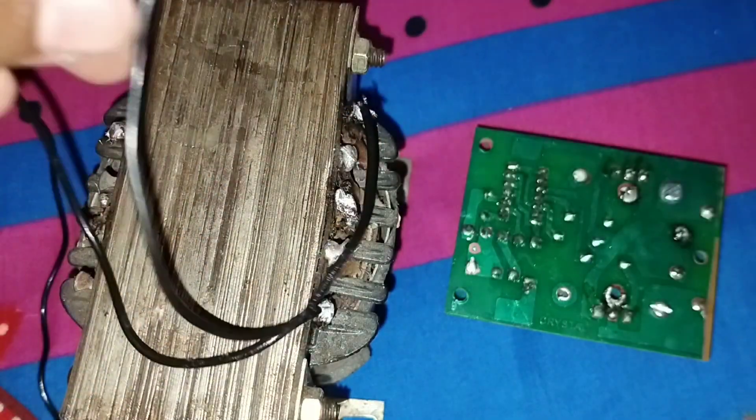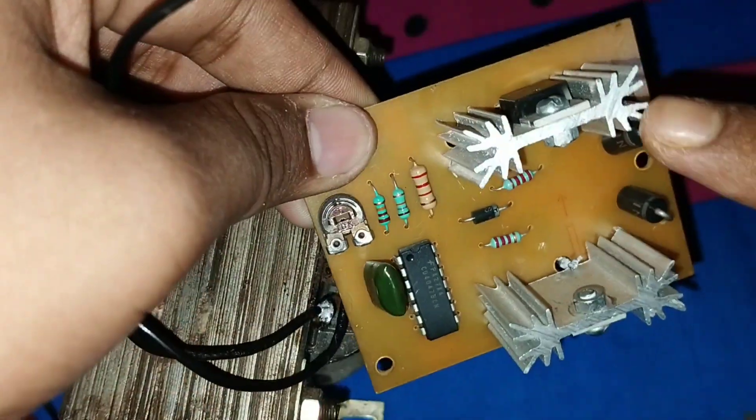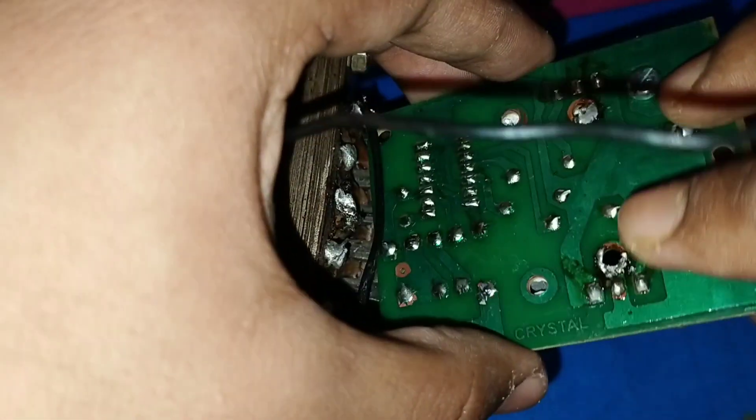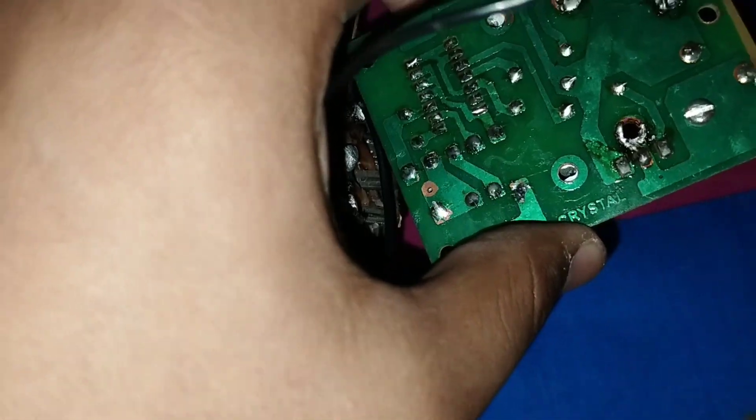This wire connects to the drain section of the MOSFET — the center leg of the MOSFET. You can connect this cable to the heat sink. I use normal wire here, but you can use thick wire because a lot of high amp current flows here.